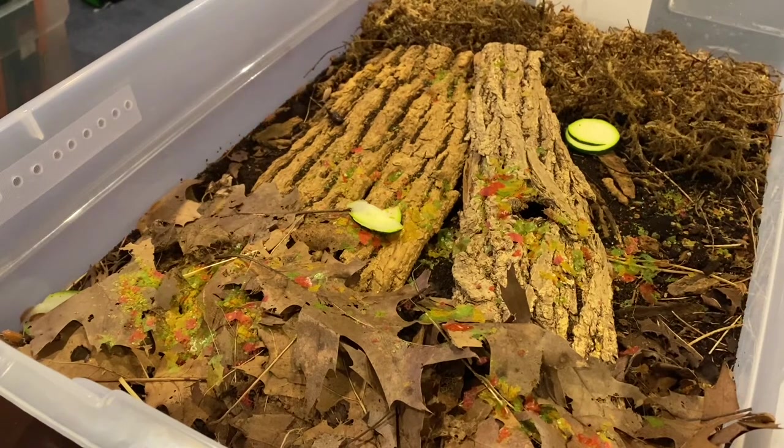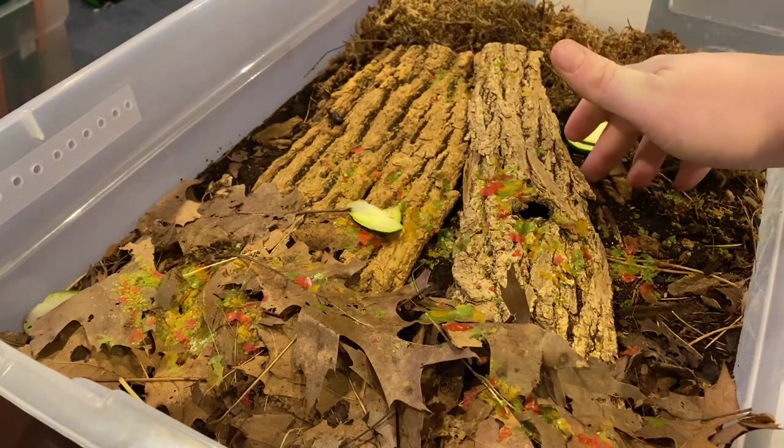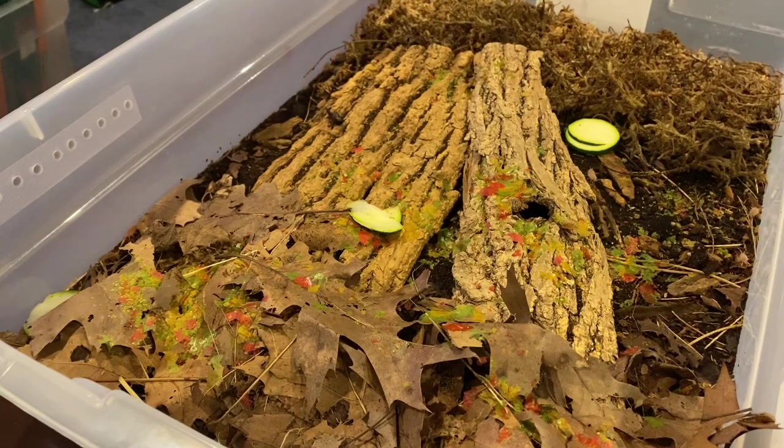They are not going to hurt your animals. There's no way I can imagine these guys being aggressive enough to hurt any animal you put them in with. I don't think any amphibian would even have an issue with them. They're super skittish — if I get near one, he's going to dart off and freak out — but they're friendly enough to be around, just very cautious.